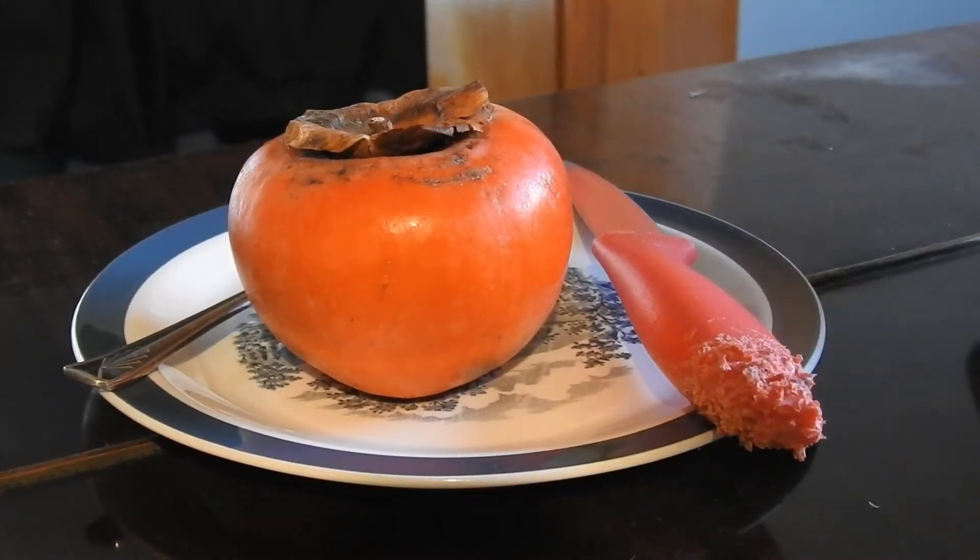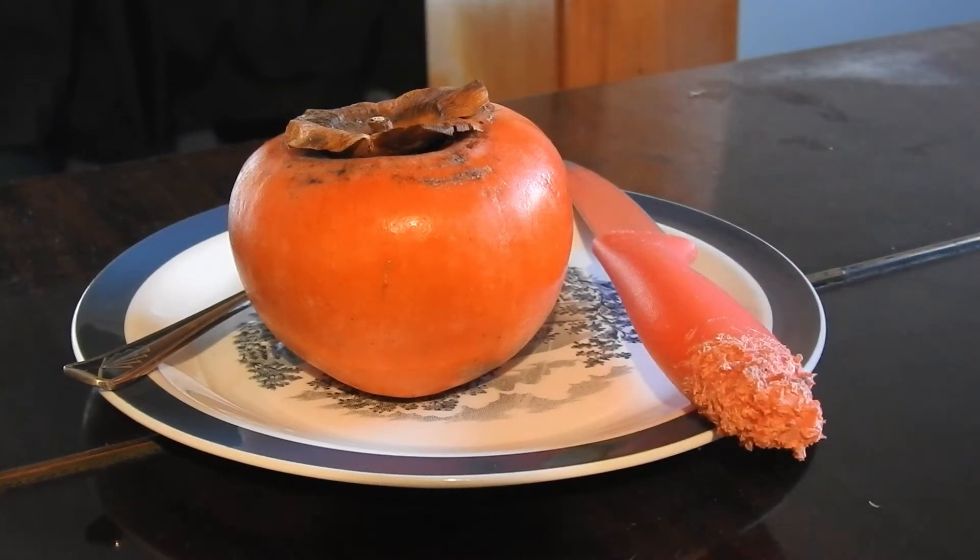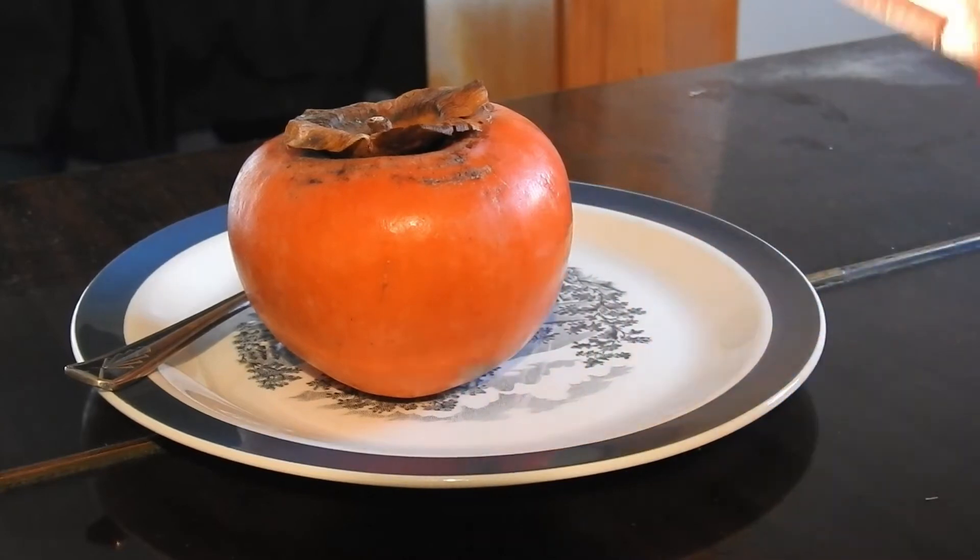I just got this fruit called persimmon. Never heard of it before until just recently. I just thought I'd show you how I eat them.